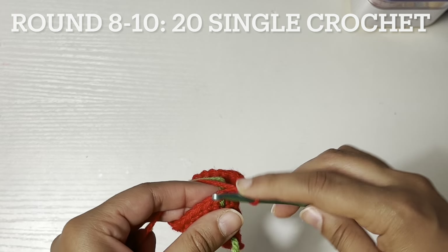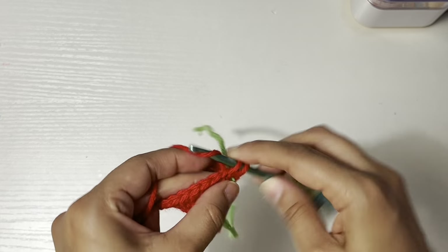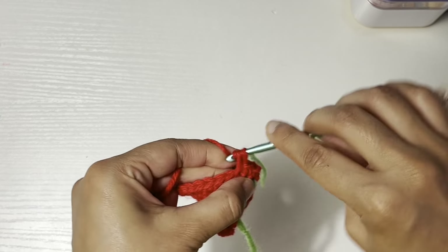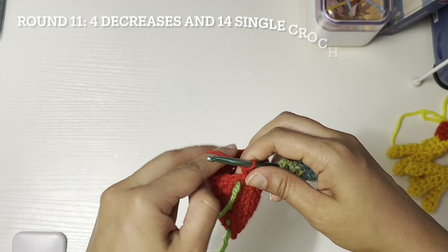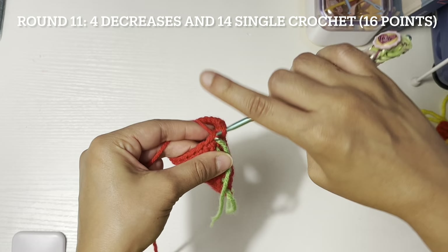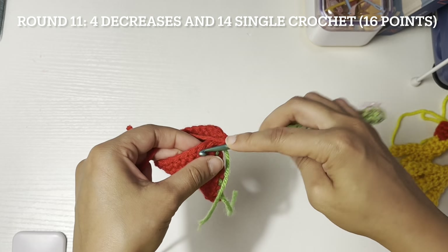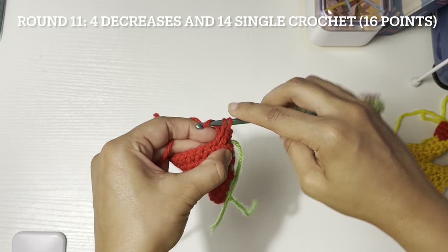Rounds eight to ten: twenty single crochet. Round eleven: four decreases — five, six, and seven.